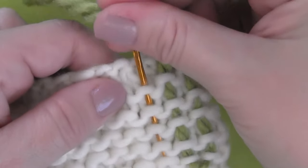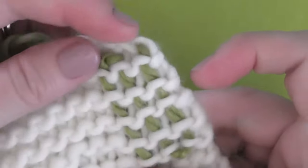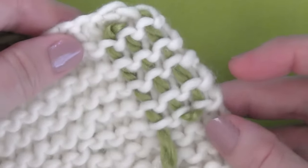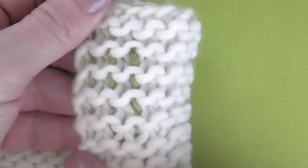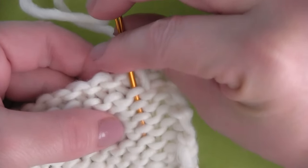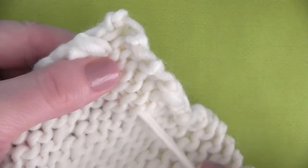And then coming back up the second direction, doing it exactly the same, weaving it in through those surface loops in the back of my work on the wrong side. And for extra security, let's do it a third time down these loops right here. The benefit to weaving in your ends in this method is that it is quite simple.